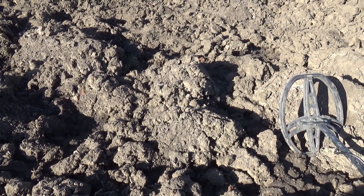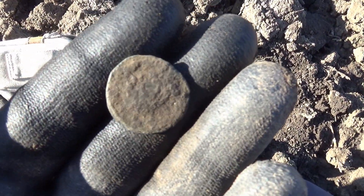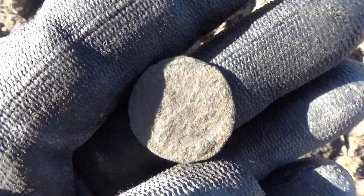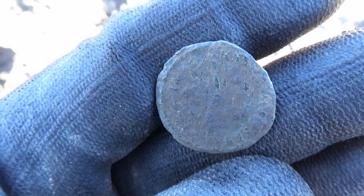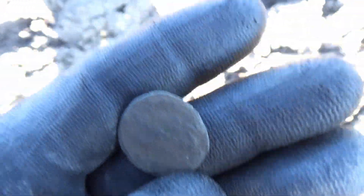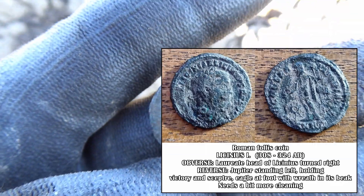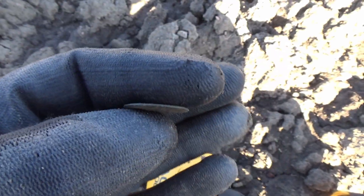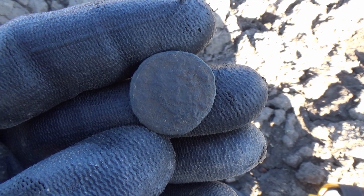We have the next find — another Roman coin, a bit bigger this time. On the sun it doesn't look too much but I have a strong feeling this coin will clean really well. In the shade you can see a bit of lettering and details beneath the crust, which doesn't look too horrible. We should be able to clean it really well, reveal the emperor, and give it a date. My battery on the camera is critically low.